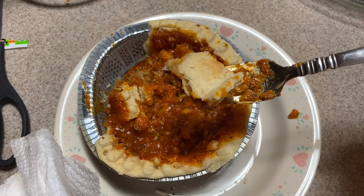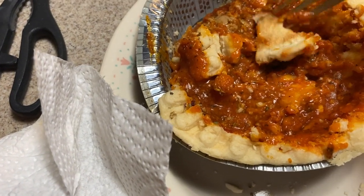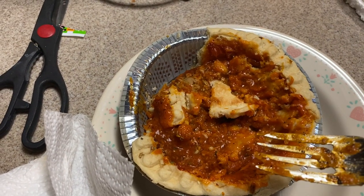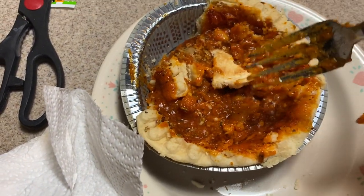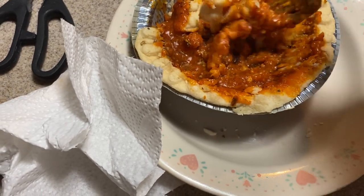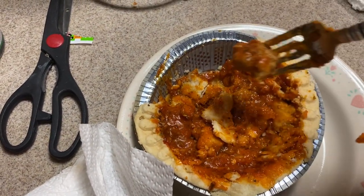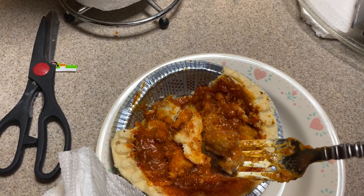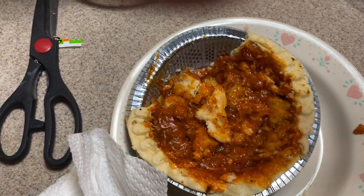I've been holding off on it for a few days — I wasn't sure about it. They're brand new. The crust tastes like the normal pot pies, like the beef, Salisbury, chicken, and breakfast ones. Good mix, really good sauce. Not sure what kind it is, but they did a heck of a job with the sauce. The meatballs — really good. Maybe it's because it's a big deep dish compared to the normal ones. Definitely a thumbs up.